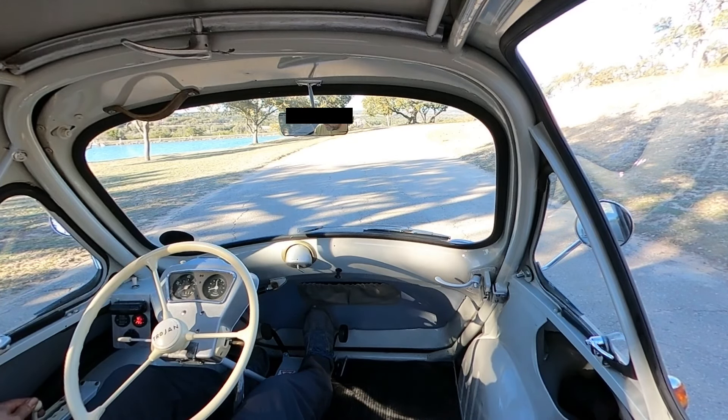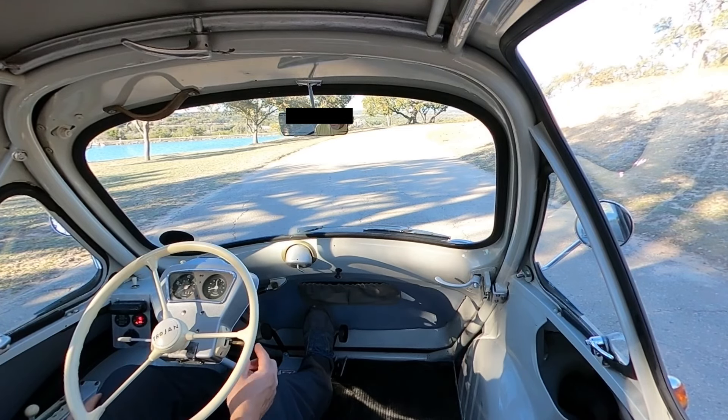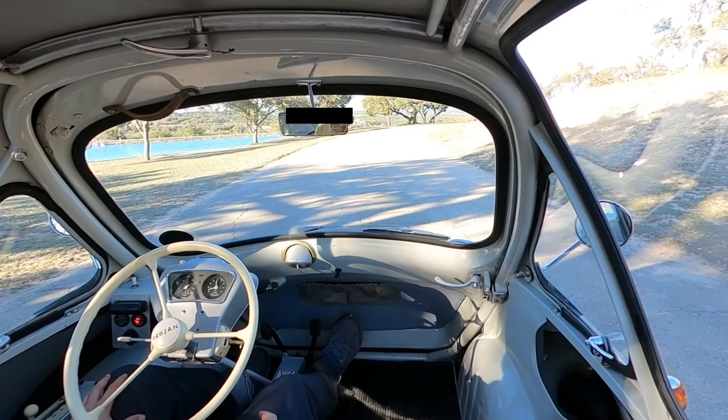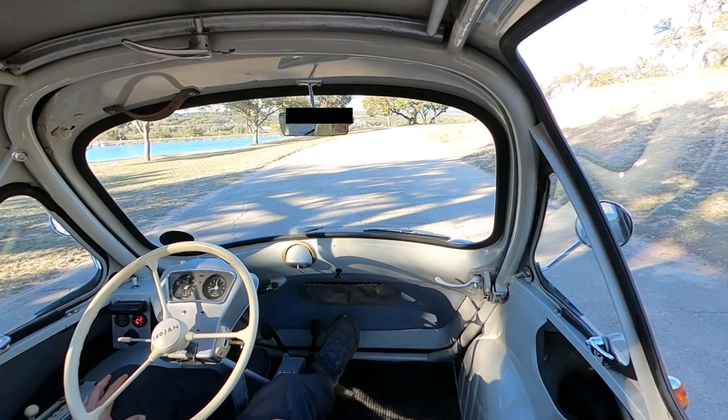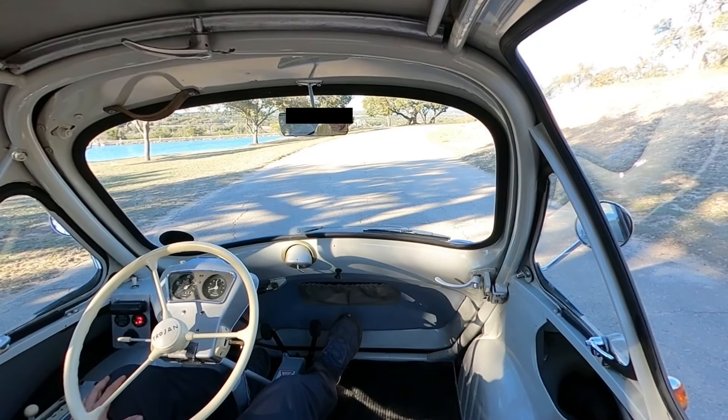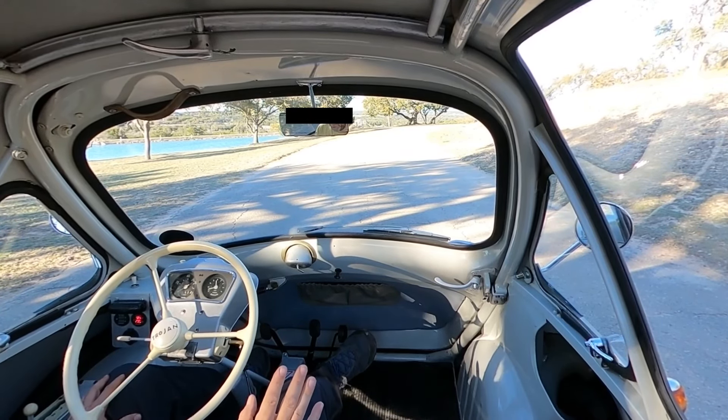The shifter is a little touchy but once you get used to it, it's easy to manage. We're in neutral now, the brake does properly work. Turn or push the key in and then push it down — a very subtle but healthy idle.